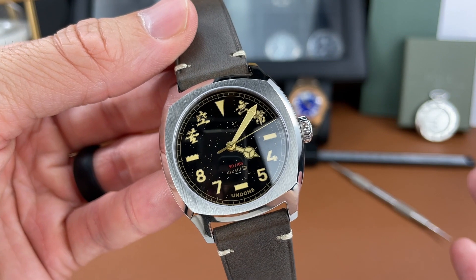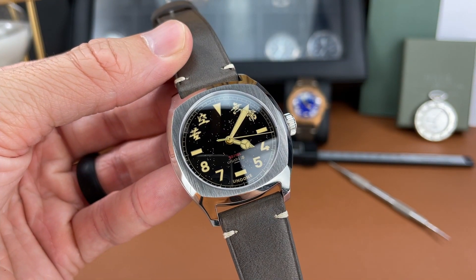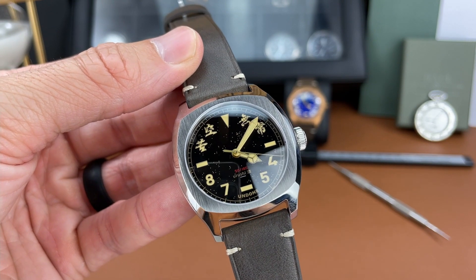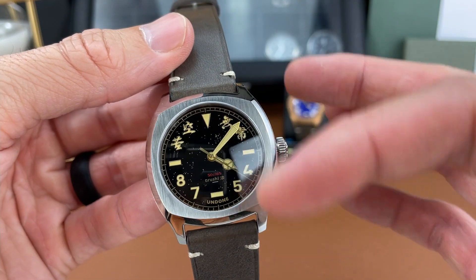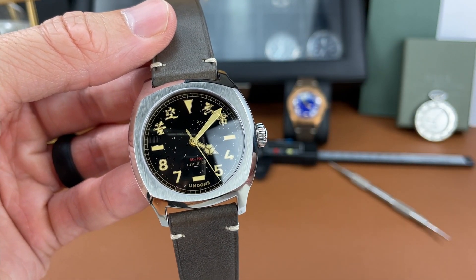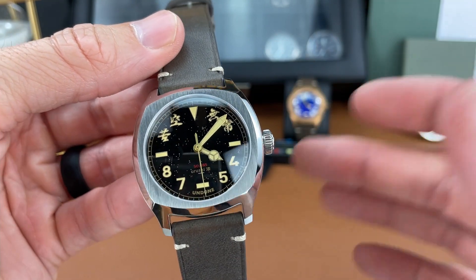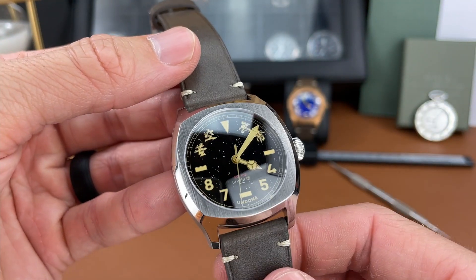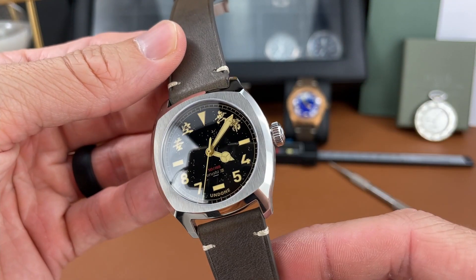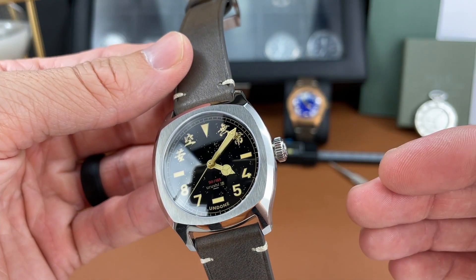There is a bezel here, I guess you would say. There's no raised bezel as you can see on some other watches, but there is this pronounced vertical brushing going on that really accentuates the bezel area and makes a nice contrast with that deep brushing and the polished surfaces as well.